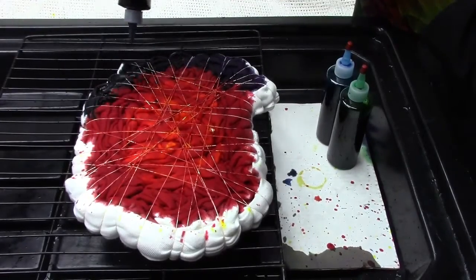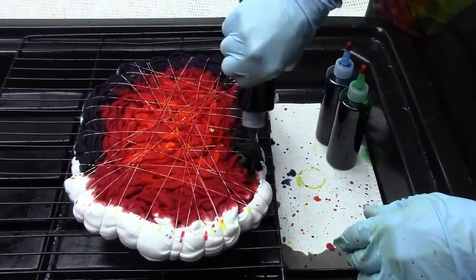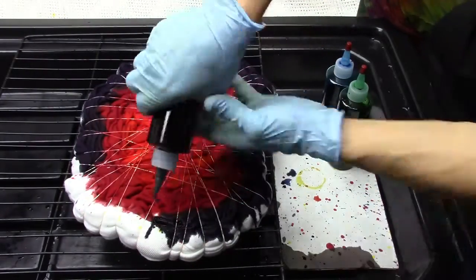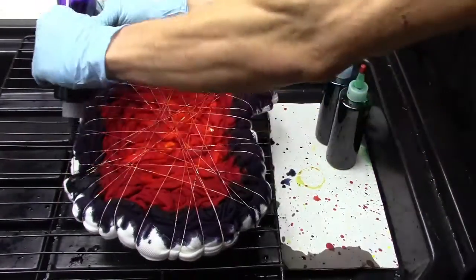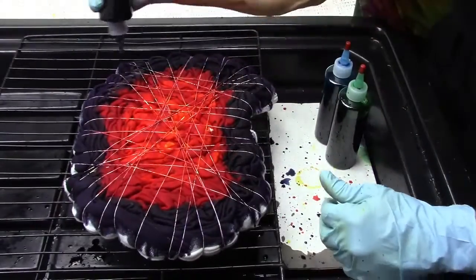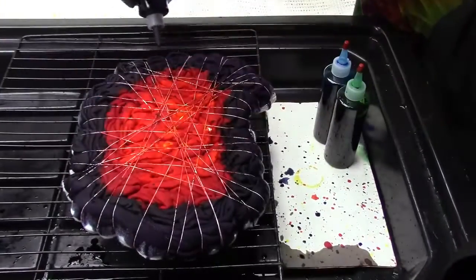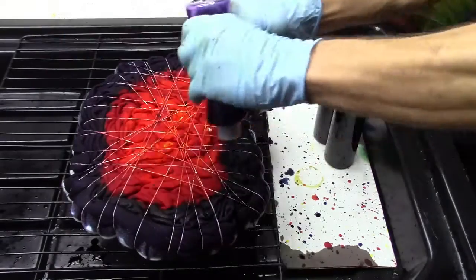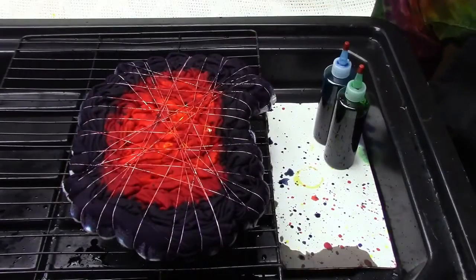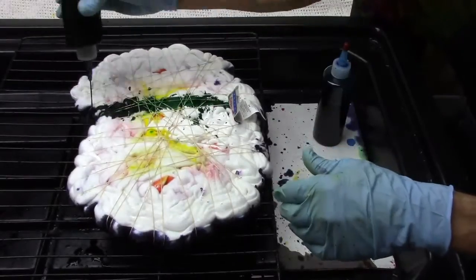Here is purple dye that I'm putting along the very edge of the design. I'd like the dye to be about halfway through the material of the sweatshirt. I'm putting the purple around the entire outer edge of the sweatshirt. I use about four teaspoons per eight ounces of water.